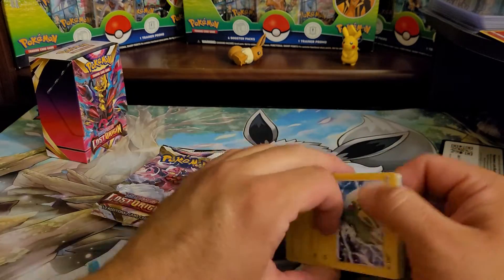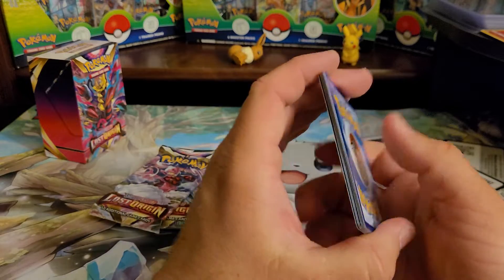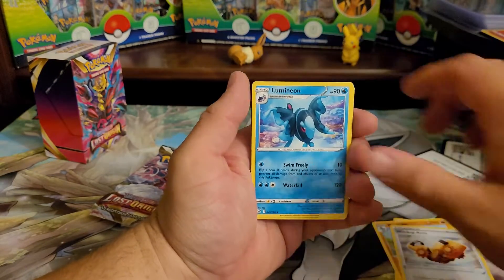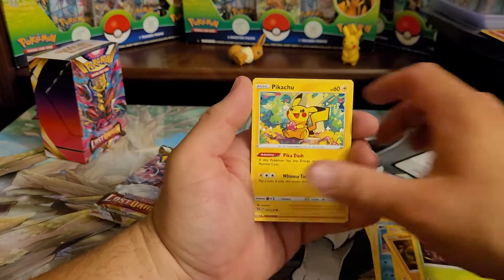I still have a chance at pulling some crazy stuff in here. I would love a secret rare, but they're probably not easy to pull to begin with, so not likely.